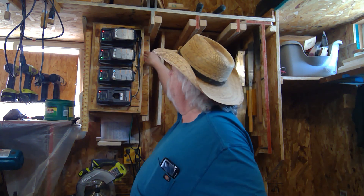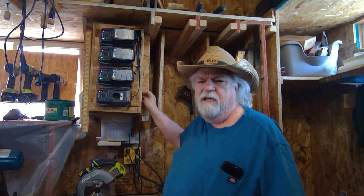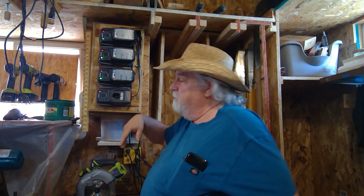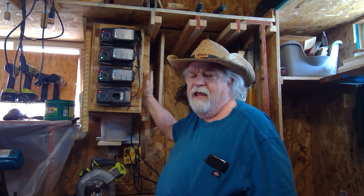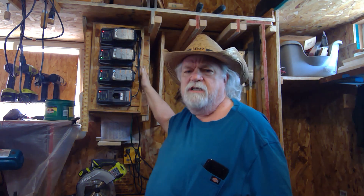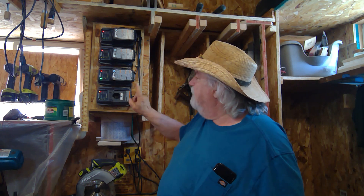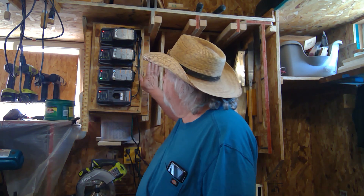I mounted the chargers directly on the face of the box so they're easy to use. With pocket screws all the way around, I can put it on any flat surface and mount it in just a few seconds, making it easy to move and orient in any direction. I added ventilation slots behind the chargers so heat doesn't build up, plus a good-sized hole for heat to dissipate. The cord is a 10-amp cord, and between all four chargers they only draw about two amps.